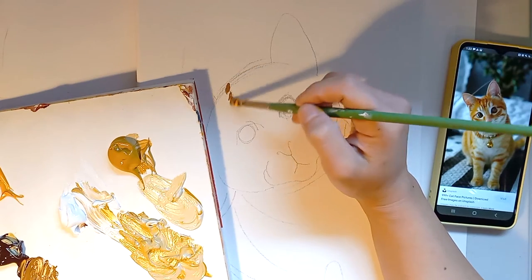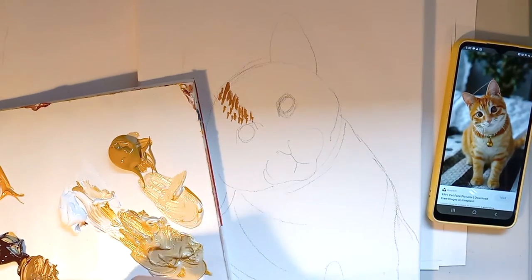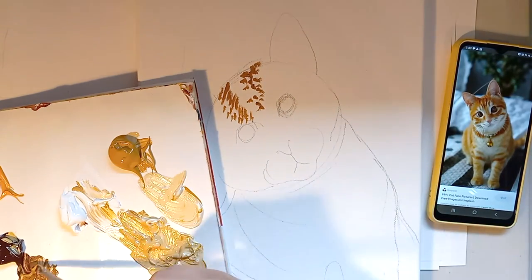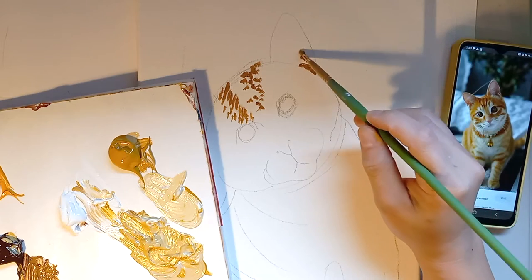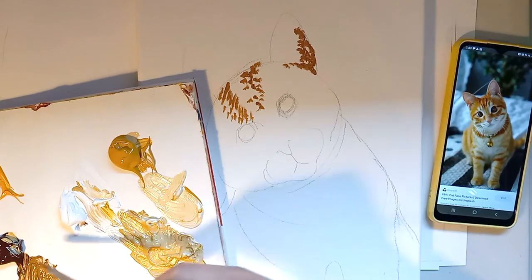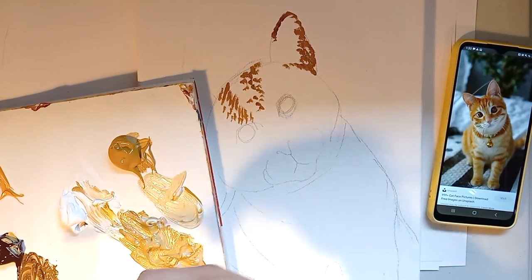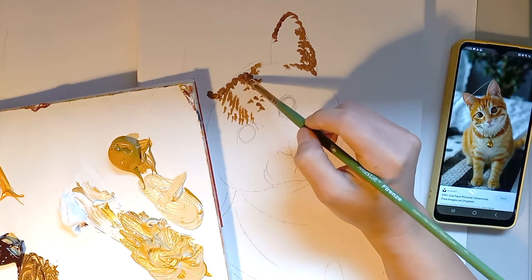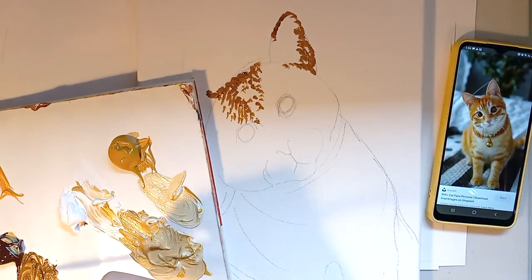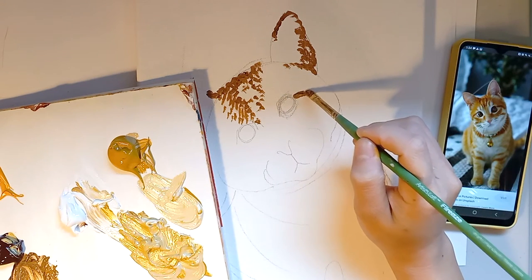With stippling, I'm putting dots — these are my dots. I'm putting them here because this is where I see all the dark spots. I'm putting it in the corner of the ear because that's where it gets darker, and on the border of the ears. I'm using a paintbrush because that's what I love to use, but if you are new to this, I suggest using something that can create a circle shape, because you're going to be doing this the whole picture. Now I'm going to do one of these stripes I see on the cat.